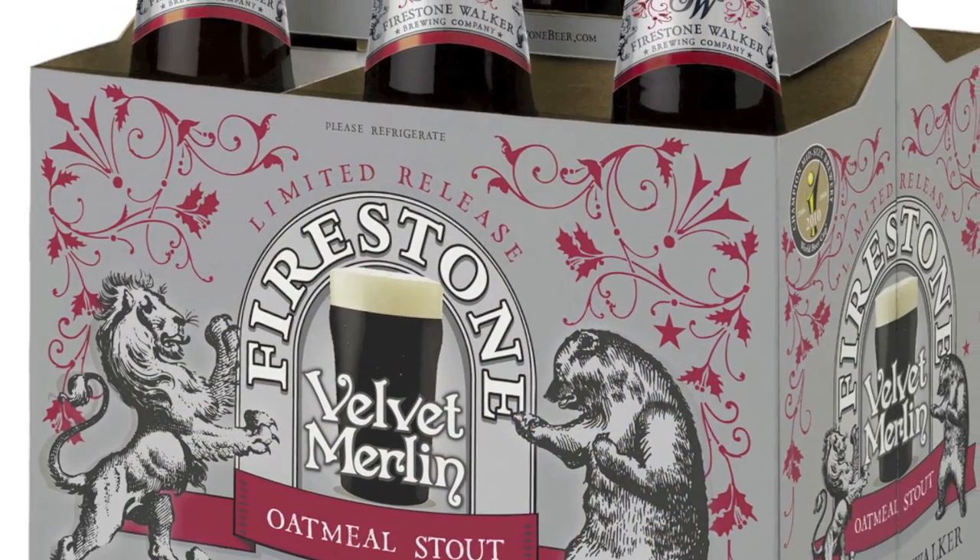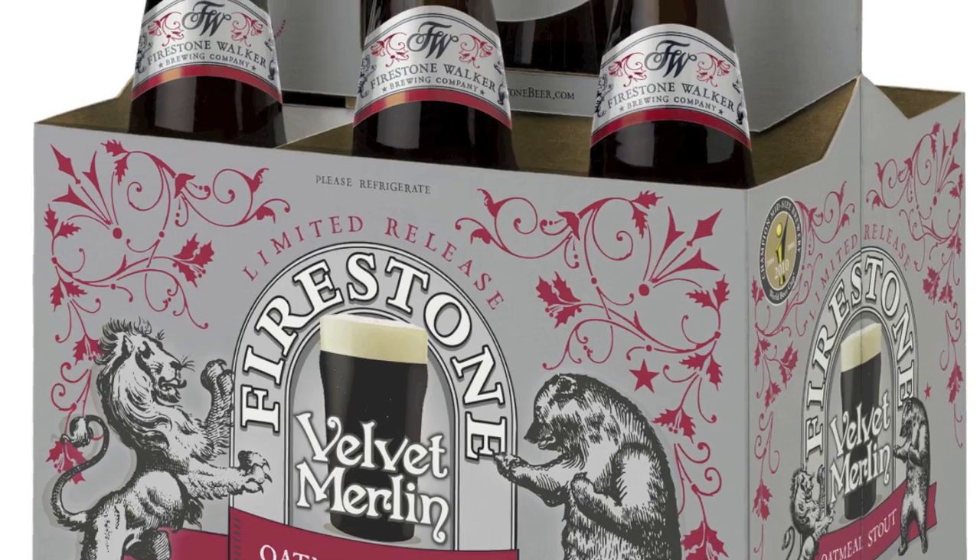Velvet Merlin's release date is October 1. What we're doing now with our new seasonal program is Solus is going to be here in the heat of summer, and we're getting done brewing that now. That should work its way through the market by October 1, and Velvet Merlin will be right behind it. I think it'll be a perfect fall beer moving into the winter season.